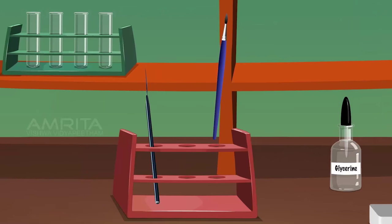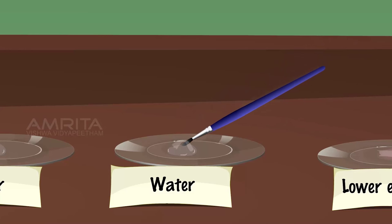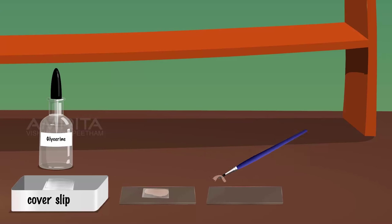Take the upper epidermal peel from the safranin solution using the brush and place it in the watch glass containing distilled water. Remove extra stain and transfer the peel onto a glass slide. Take a few drops of glycerine in a dropper and pour two to three drops on the slide. Take a cover slip and place it gently on the peel with the aid of a needle. Remove the extra glycerine using a filter paper.